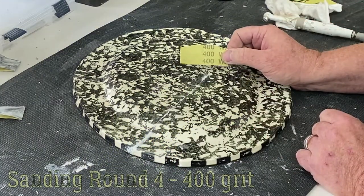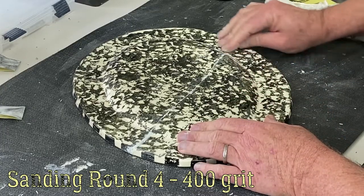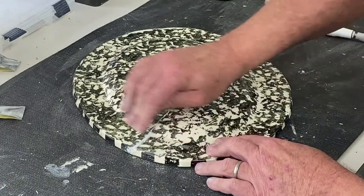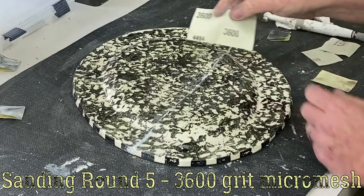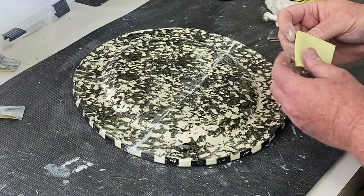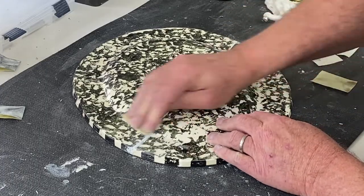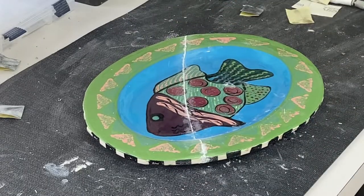After checking everything, I go over it with a finer 400-grit sandpaper to remove scratches and improve surface continuity. Then we polish using 3600 or 2400 micromesh — a very fine sandpaper — to remove any residual. Then we're ready for painting and glazing.